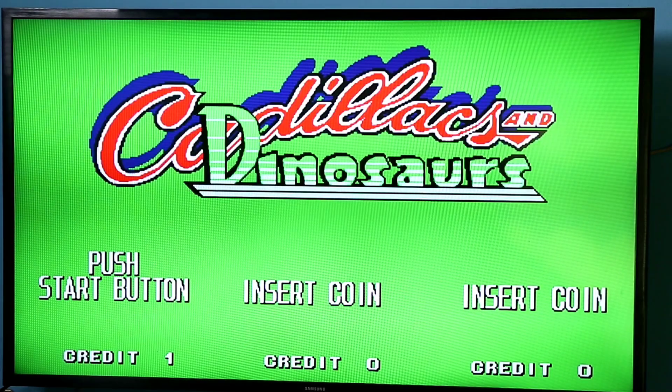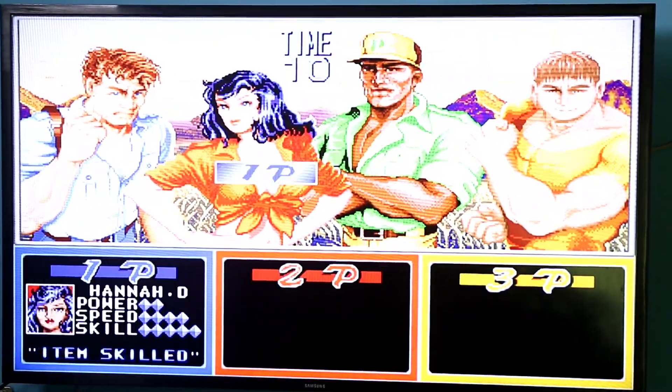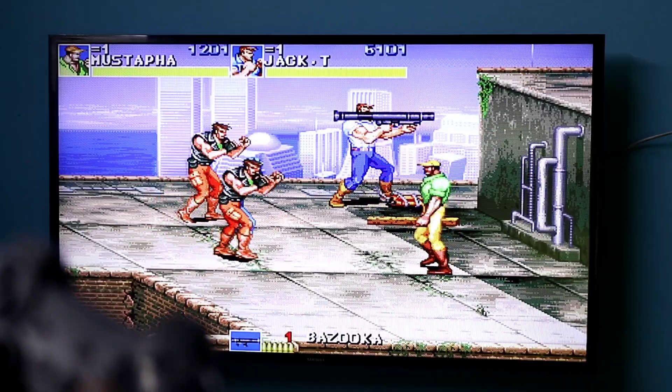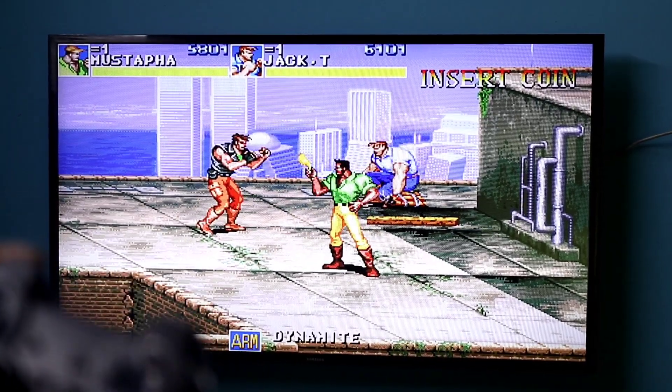We are playing games and we will enjoy the TV using a smart TV. We will use the HDMI port to connect and play the game.